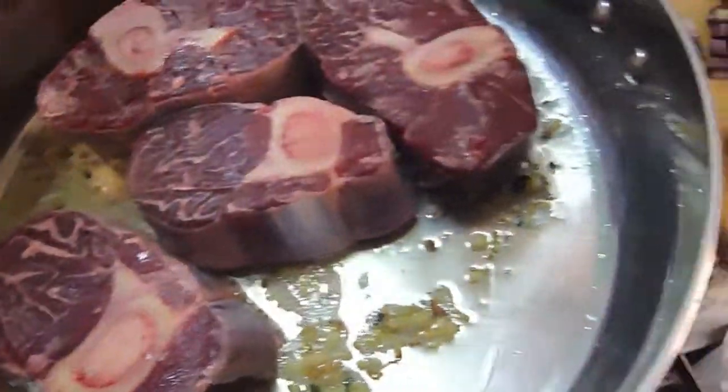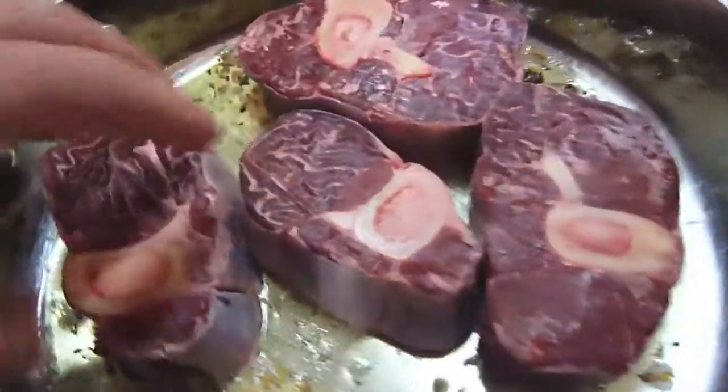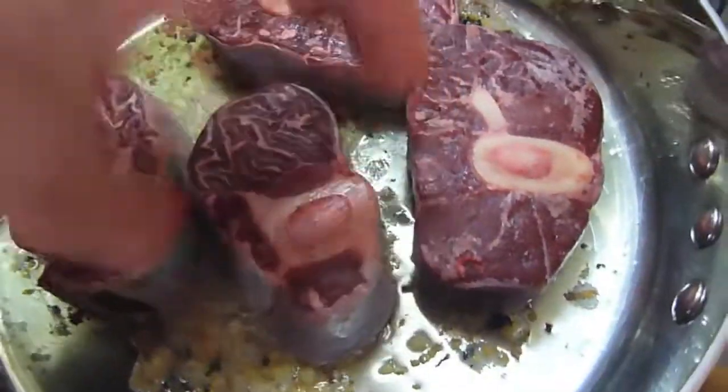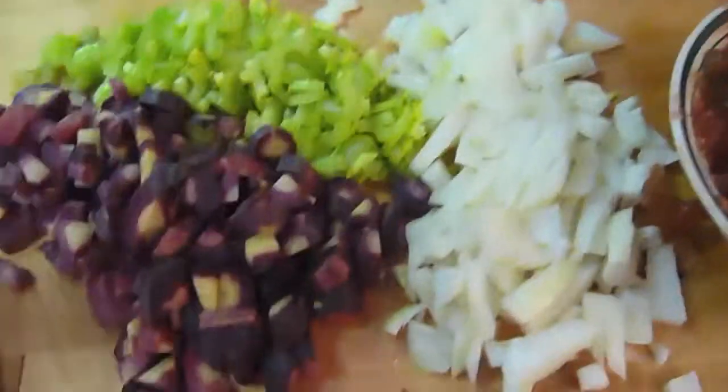There's one man here doing this with a camera in his hand, trying to show you what I'm doing, and I'm trying to make this a beautiful meal.